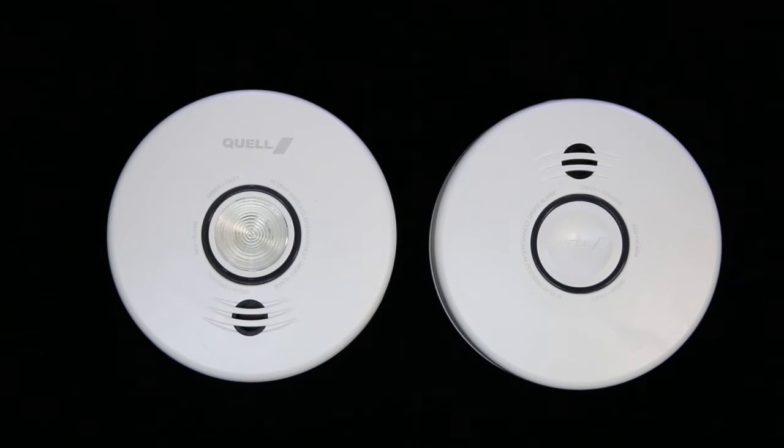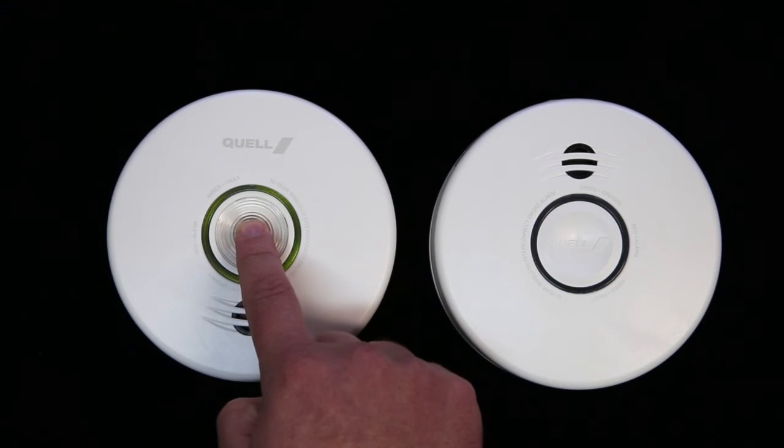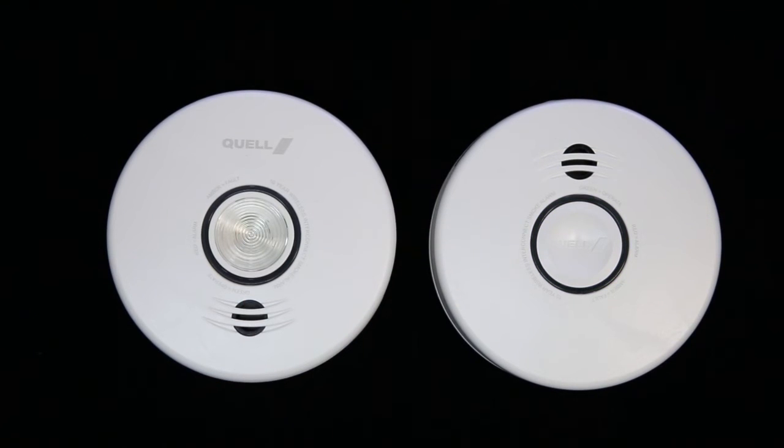Once all your alarms have been connected, choose one alarm and press and hold the button on this device until you hear two beeps. Release the button. The sonar ping will stop and the device will announce "setup complete." It will also tell you how many devices are connected to your network, for example, "two devices connected."